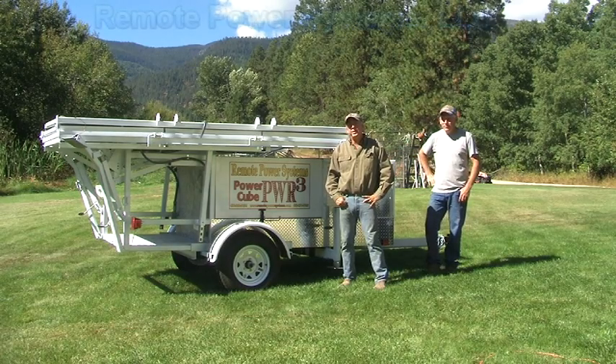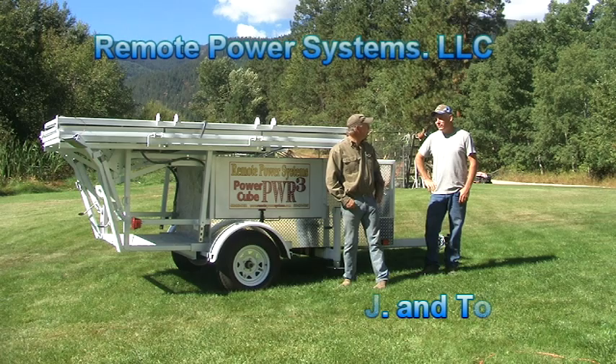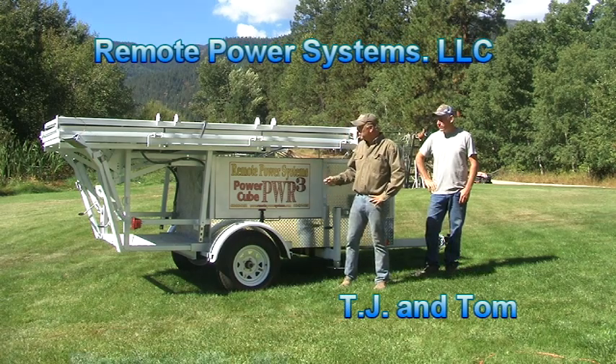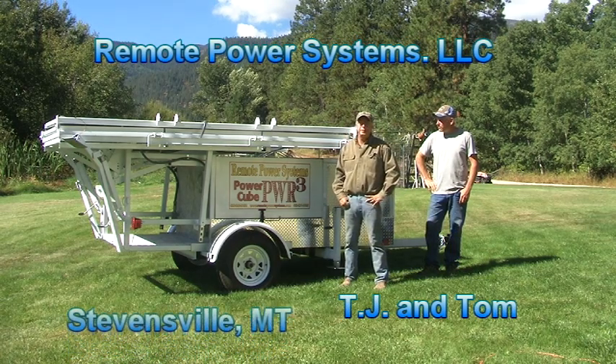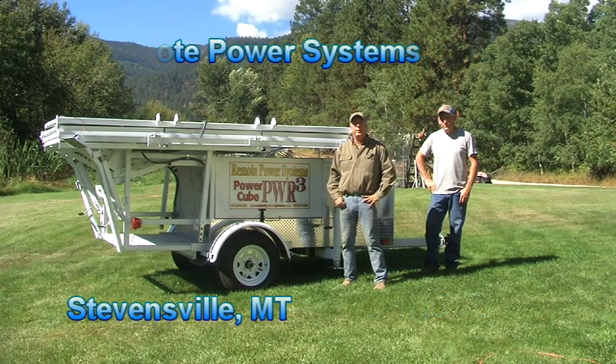Hello, this is TJ with Remote Power Systems and Tom with Remote Power Systems. This is our new product that we're trying to bring out to the residential market for sustainable power systems. We call it the Power Cube.